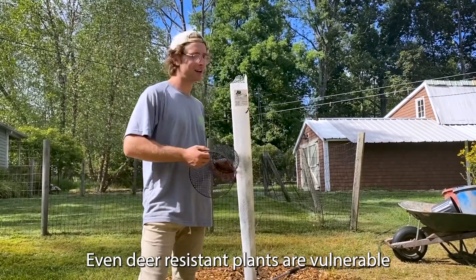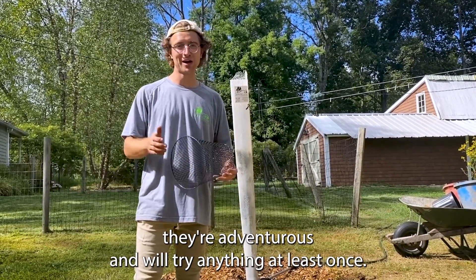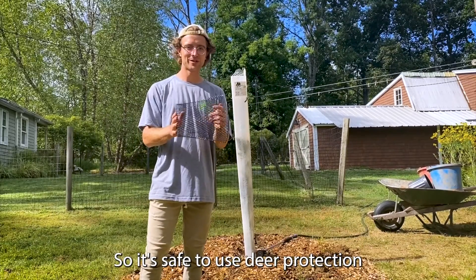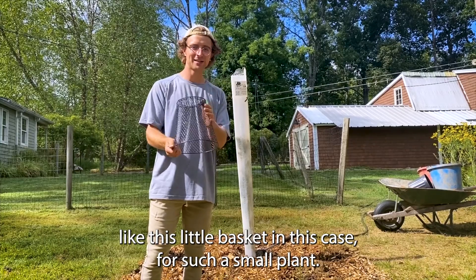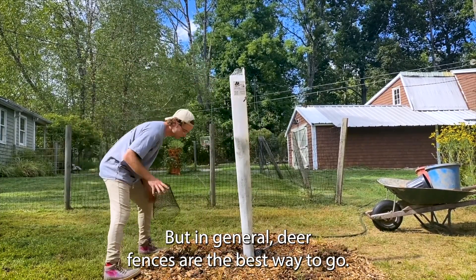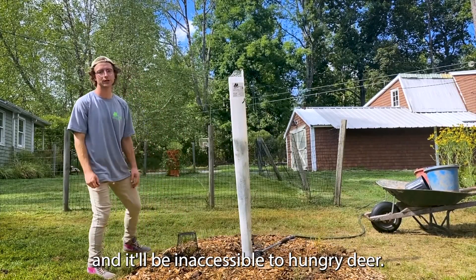Even deer-resistant plants are vulnerable to deer at times — especially when deer are young, they are adventurous and will try anything at least once. So it's safe to use deer protection like a little basket in this case for such a small plant, but in general deer fences are the best way to go. Just place that over your plant for the first year and it will be inaccessible to hungry deer.